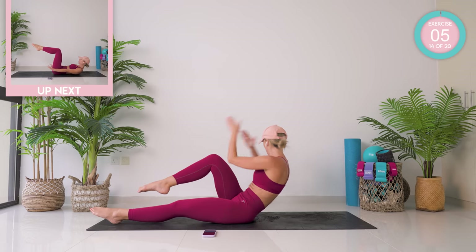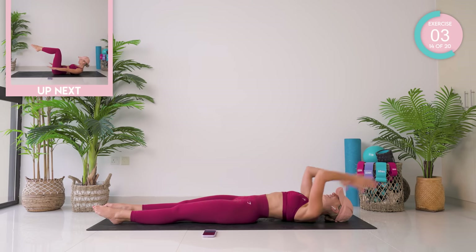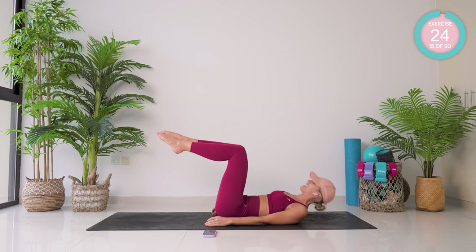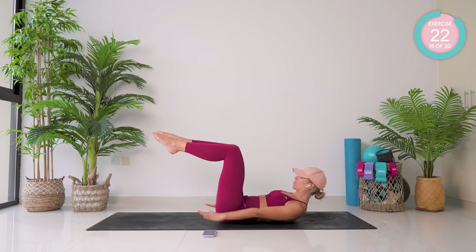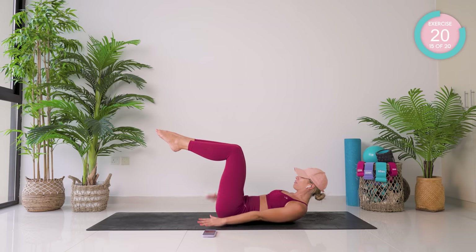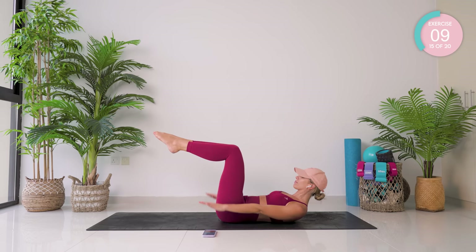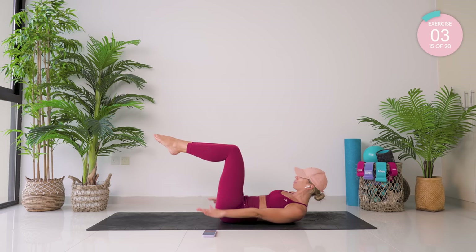One more. Pilates 100 up next. Double leg tabletop — 90 degrees at the knees and the hips. Pump those arms up and down, looking forward. Breath in for five arm pumps, and breath out for five.